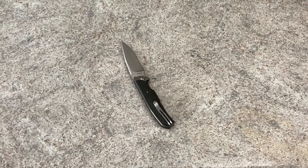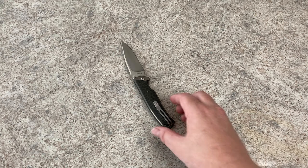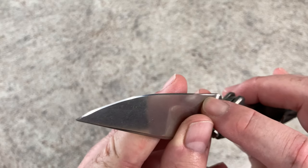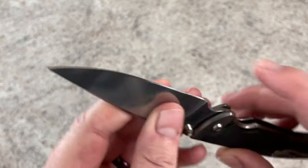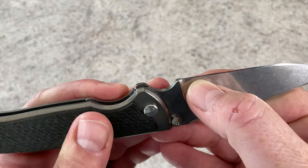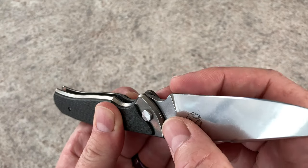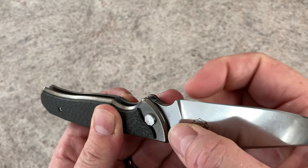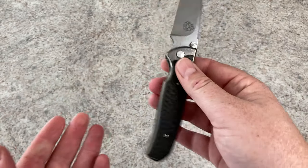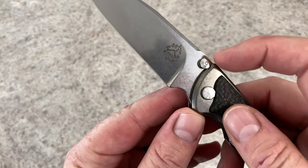The only issue I really have with this knife — and it's not anything major — is there's a really low spot here that I still have to take care of in sharpening. On each side of this there's a really low spot that's been hard to sharpen out. I have to take off material on both sides to get down to where there's no flat. There's a flaw in the edge right there, but it's not a big deal — it's a hand-ground custom knife.